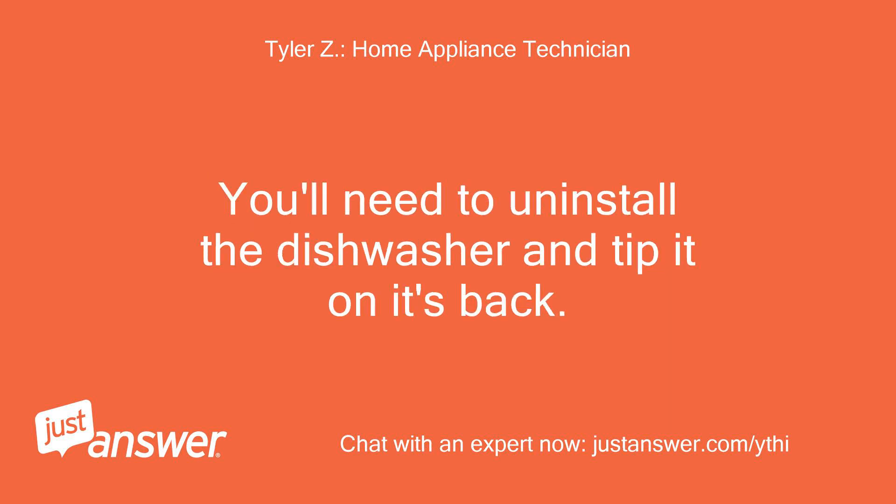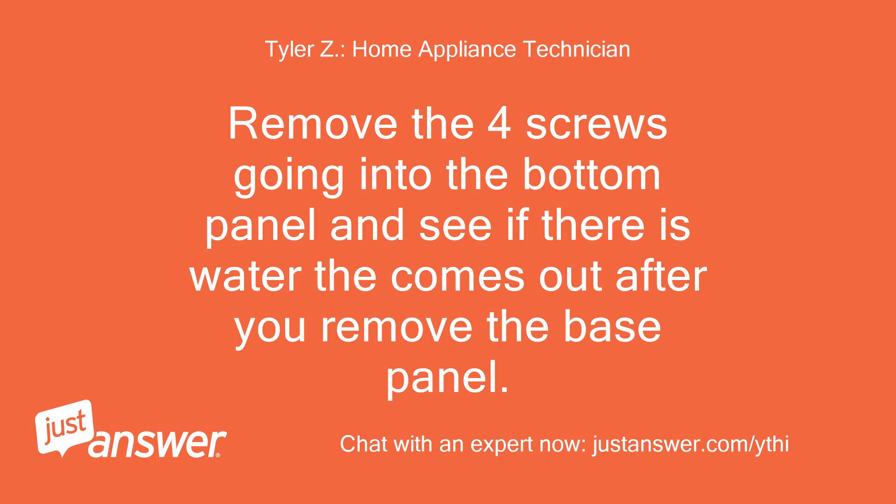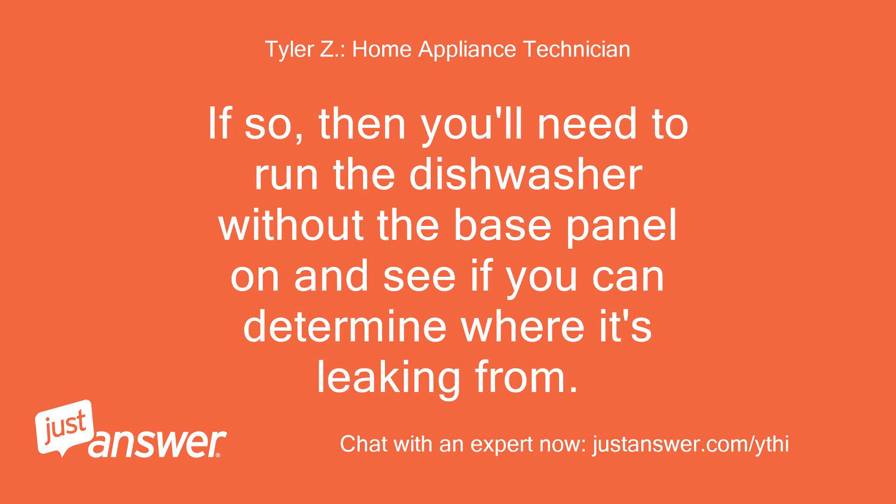You'll need to uninstall the dishwasher and tip it on its back. Remove the four screws going into the bottom panel and see if there is water that comes out after you remove the base panel. If so, then you'll need to run the dishwasher without the base panel on and see if you can determine where it's leaking from.